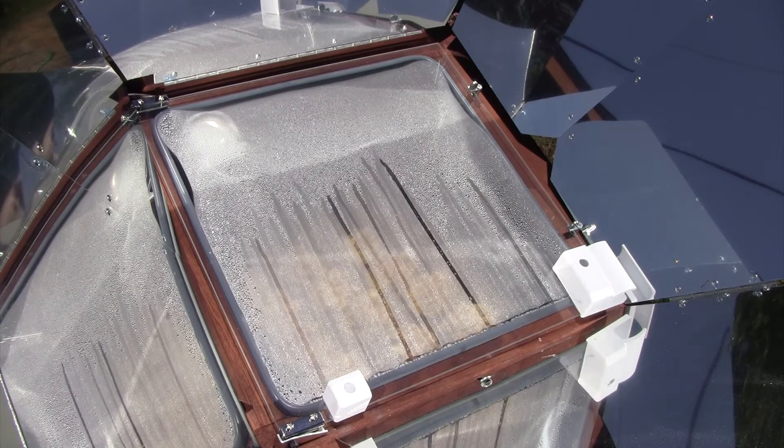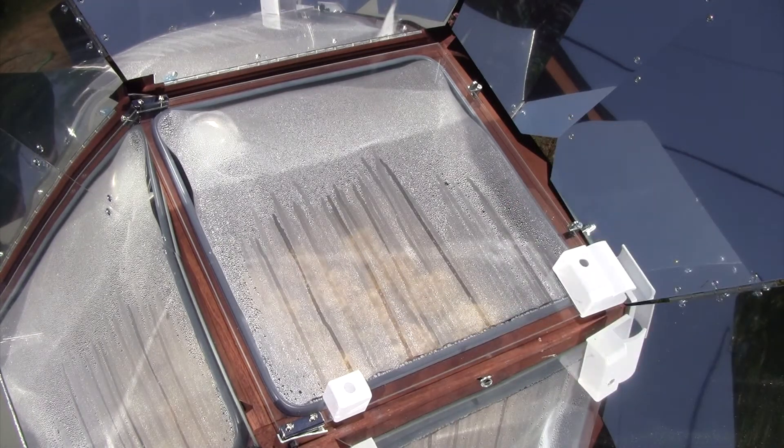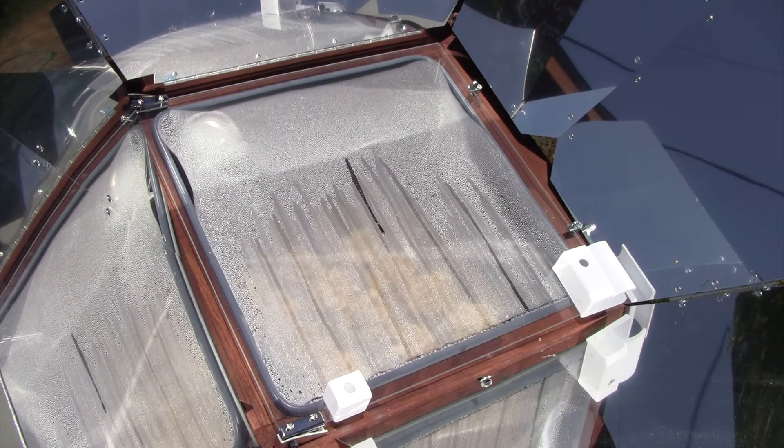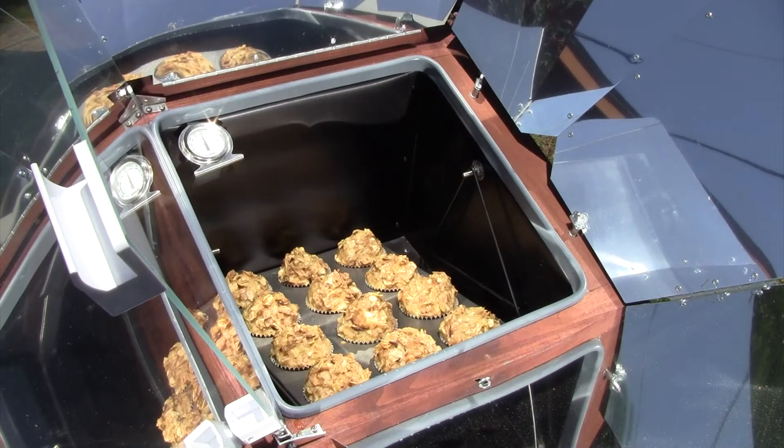I'm going to use my instant-read thermometer to make sure they're done in the middle. They've been in there about an hour now, so they might be getting pretty close. I tested a bunch of them and they all hit at least 190°F, which means they're perfectly done and safe to eat. I'm going to pull them out and get another batch going in the sun oven.